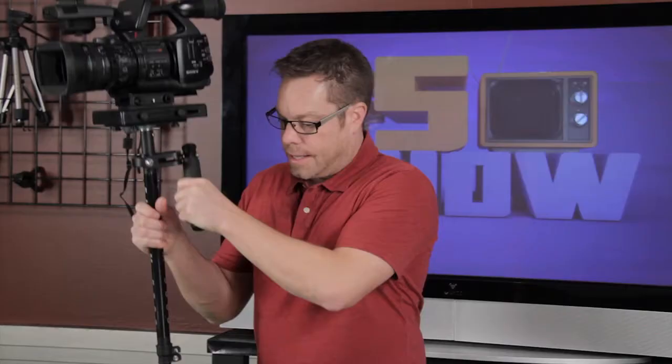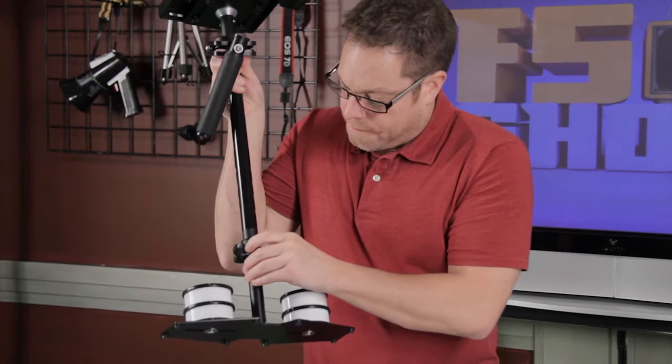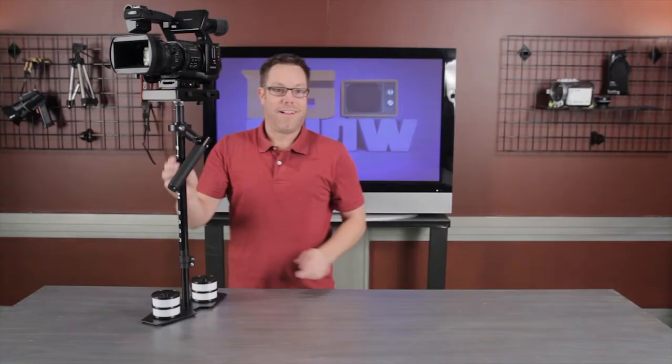The only thing I didn't really like about it was I wish the grip had a little stop right here so that my hand wouldn't slip up and get caught in the gimbal — it doesn't feel very good. And this little mount right here, I thought it should be made out of metal. It's just plastic and it holds the weights on the bottom, and it seems to me that if those weights fell off, it could be tragic.